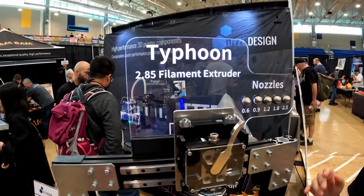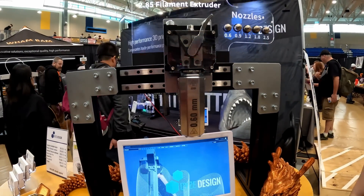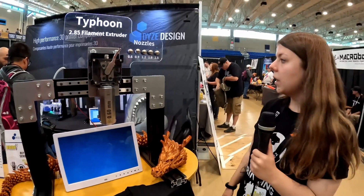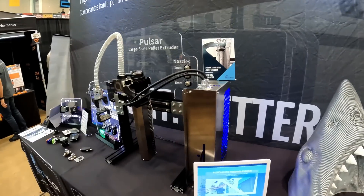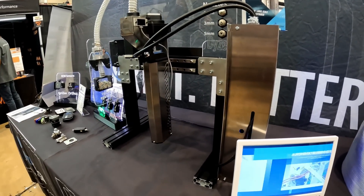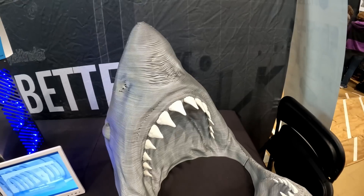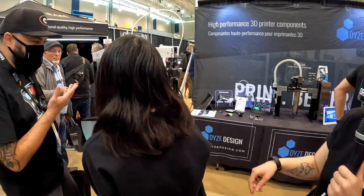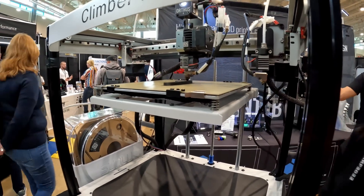We're here with Dyes Design. They make hot ends and also accessories like filament sensors, nozzles, and things like that. Here is the iFlow filament extruder, the Typhoon — it's a 2.85mm filament extruder and it can go up to 200 millimetres cubed per hour. We also have the Pulsor, a pellet extruder that can go up to 500 millimetres cubed per hour — that's 2.5 kilograms per hour. We printed the shark here with the Pulsor in about 12 hours. We also have our desktop pro extruder, the R10, with the tungsten carbide nozzle.